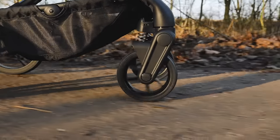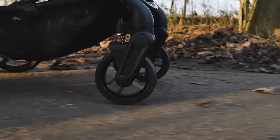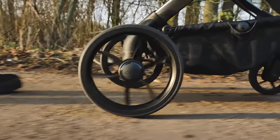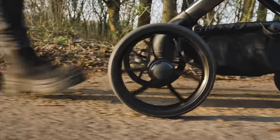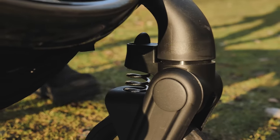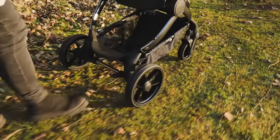The grey all-round suspension has been carried over from previous models so the Peach can be used over many surfaces. Not limited to urban use, we felt at ease pushing around our more rural environment. The front wheels can be locked into the forward facing position when encountering bumpier surfaces such as gravel, grass or cobbles.